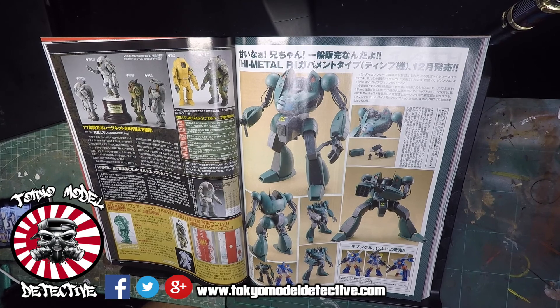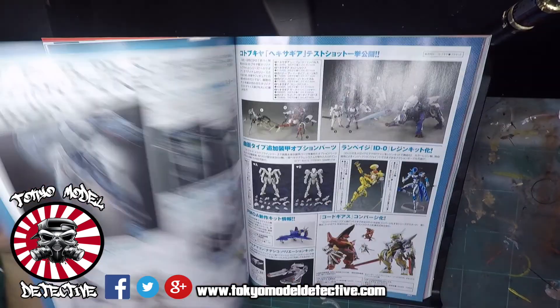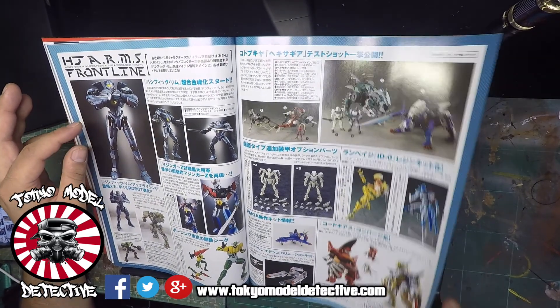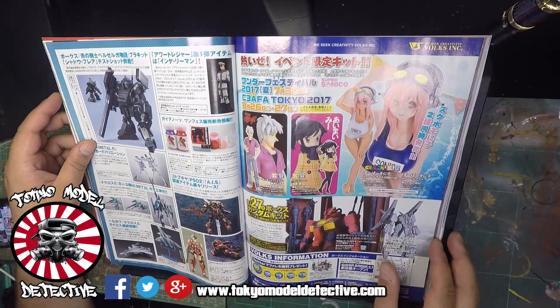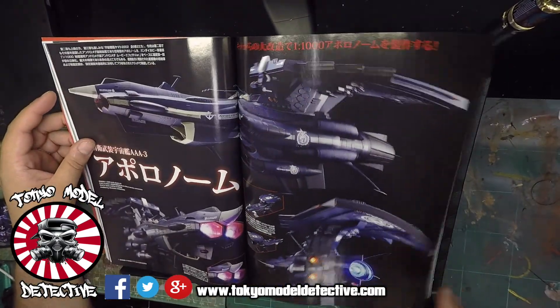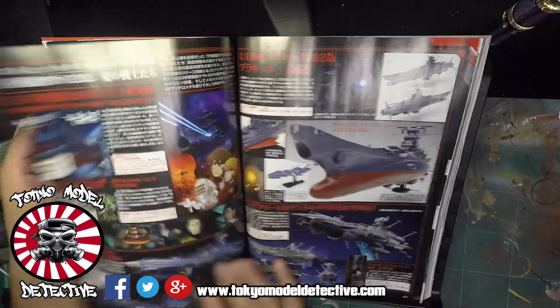Big shout out to Color and Foo and all the other guys - awesome. High Metal R - and this is the Pacific Rim kit. I don't know - these are animation robots for styling. Yamato battleships, Star Blazers.